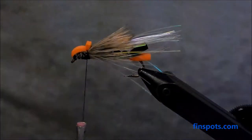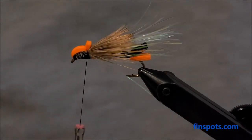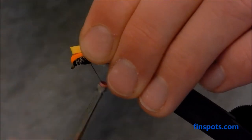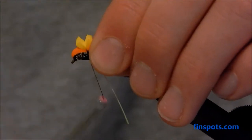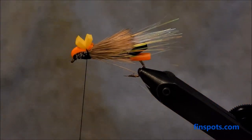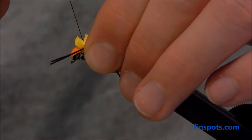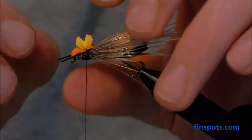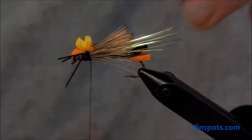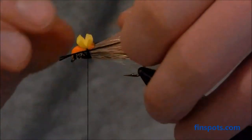I like to tie a yellow foam tag on here. This fly is big so it doesn't necessarily need it, but it makes it a lot easier for me to see these things in the water. Tie in that tag of yellow foam right on top. Then a couple of rubber legs and we'll be done. Grab the rubber legs, get them lined up so they're even, get a couple of loose wraps on there, adjust them, and tie them down. One leg is a little bent, but that's okay — salmon flies are all over the place anyway, so it doesn't matter what those legs are doing.